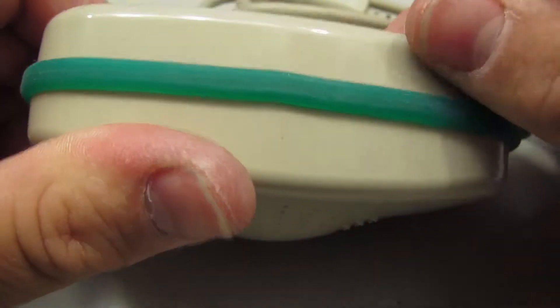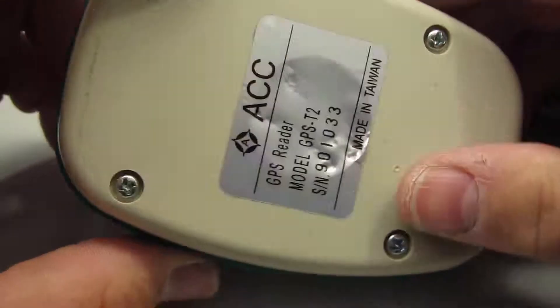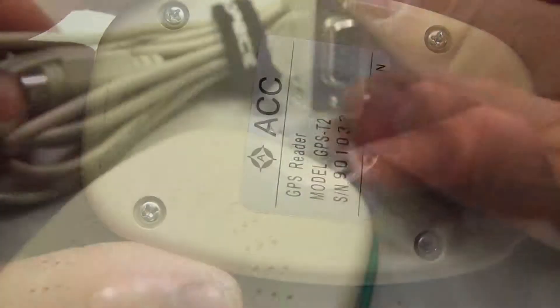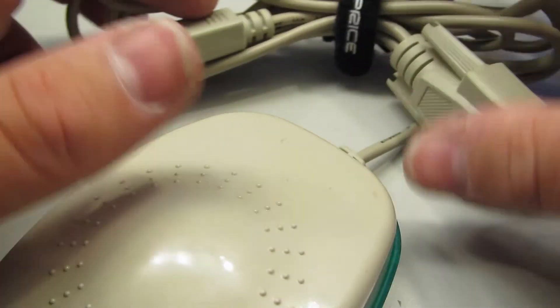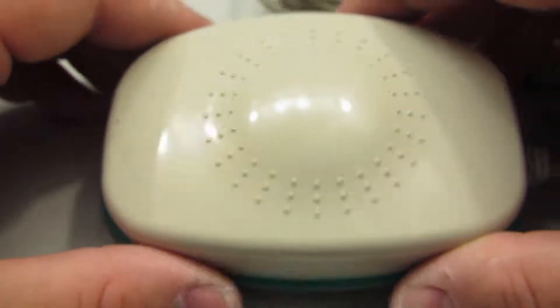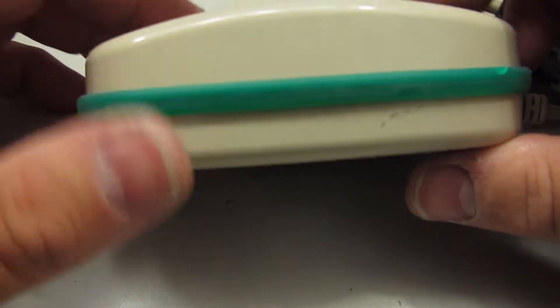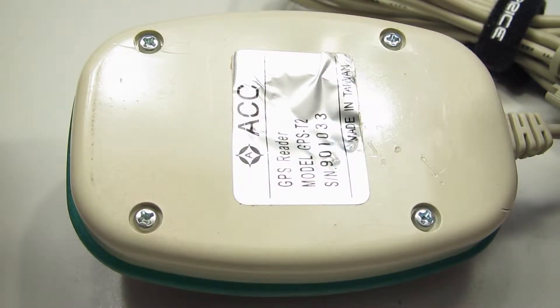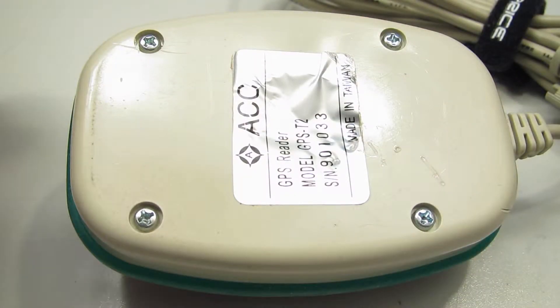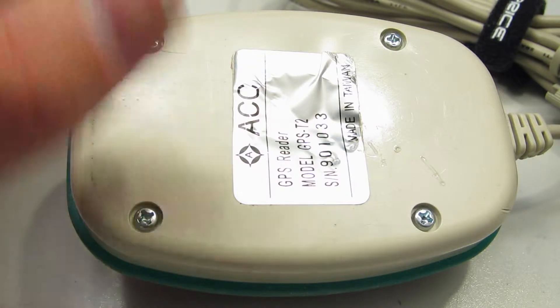Their chipset's old enough that it takes a good two minutes for them to get a fix. But they were weatherproof — it's got a nice rubber seal around the edge. They're a typical stereo GPS that pulls power off a PS2 port, just about what you'd expect to find in any old GPS system. I figured it'd make for an interesting teardown, so let's get into it and see what we can find.